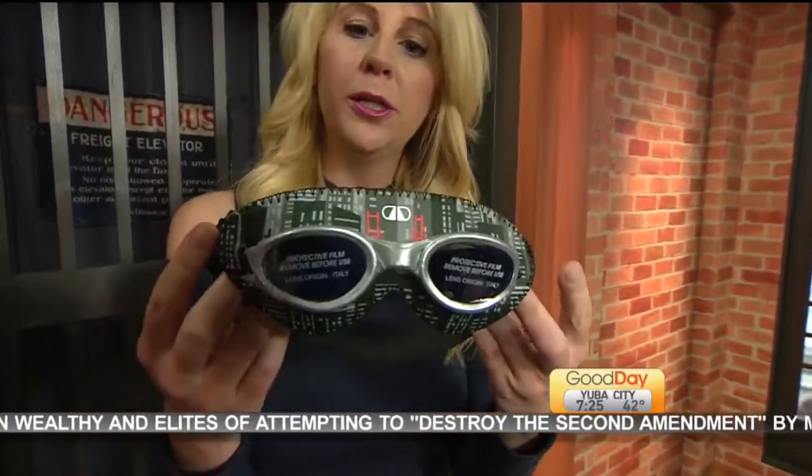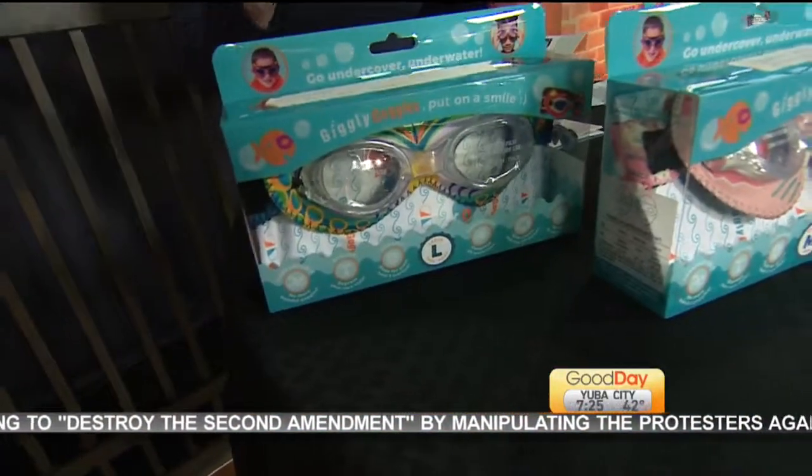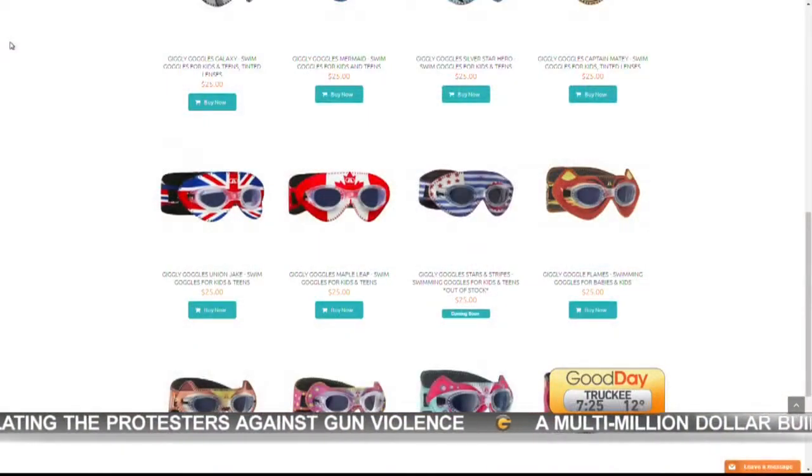I mean, you already saw how cool I looked! And I'm assuming kids actually do look cool in them. They have different ones you can choose from — they look like a superhero, a pirate, your favorite animal, any of that. It's made by Daf Daf, and we have the website linked on our website, GoodDaySacramento.com, if you're interested in them.